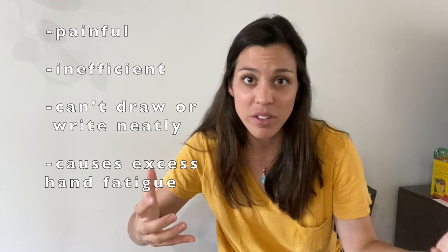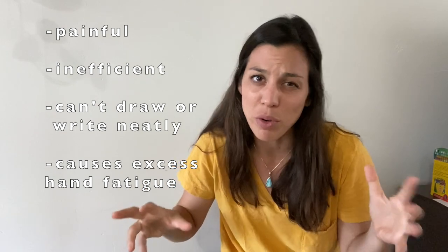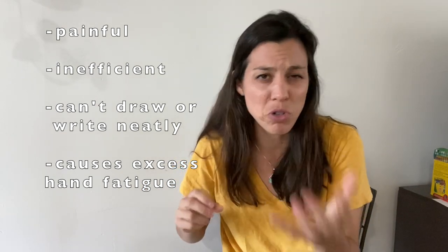Good morning everyone, Dana with the OT Guide. Today I'm going to go over my favorite homemade pencil grasps. First things first, we only want to remediate a pencil grasp if it isn't functional. It's not functional if it's causing our student discomfort in their joints, or if it's causing messy illegible writing, or preventing them from drawing efficiently.